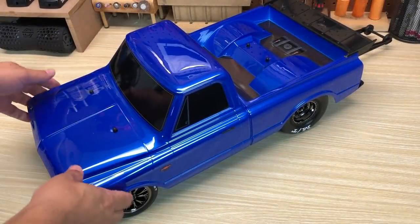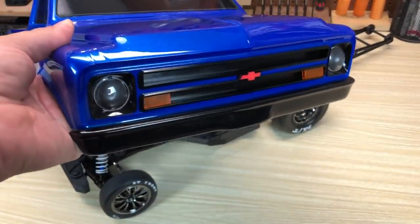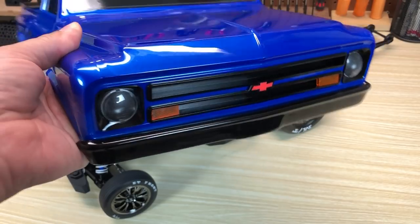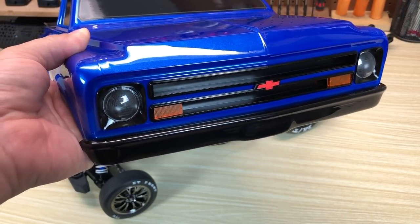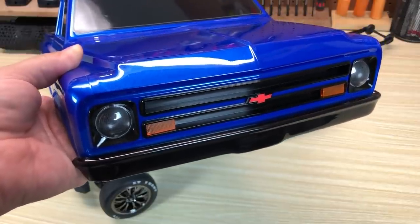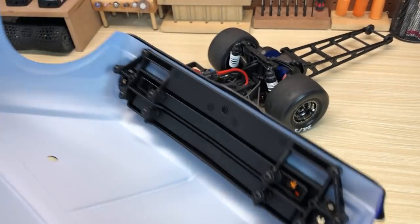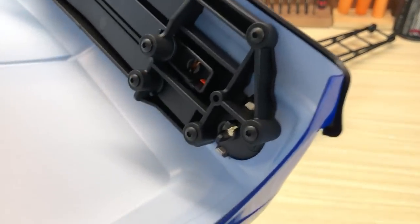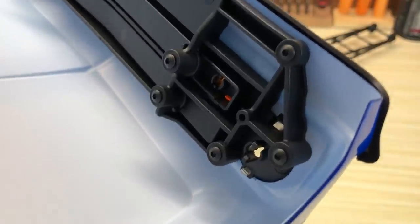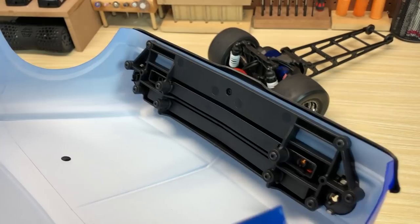We'll talk just a little bit about the body before I get to the chassis stuff. You do have a fully molded grille, headlight buckets, and front bumper. Those look great, and the marker lights and the headlights are completely LED compatible, so definitely expect an LED light kit to come from Traxxas on that soon. You can see inside how you've got the snap-in LED holders there, and some significant structure going on up front.